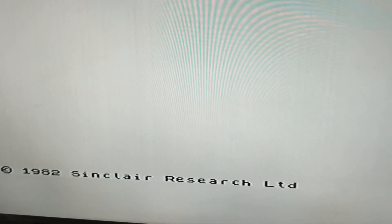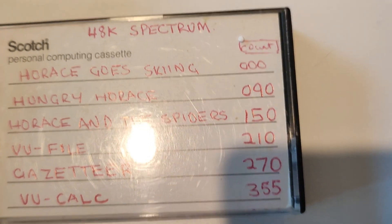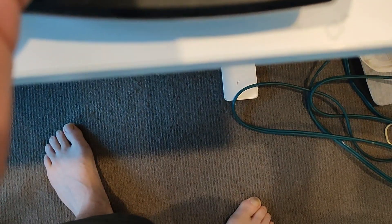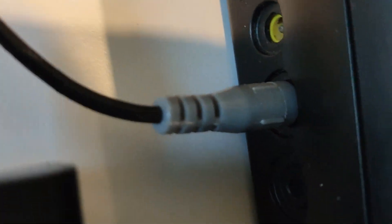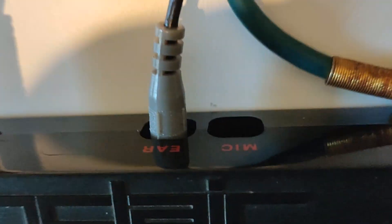Let's have a look — how do we load something? The next step is to actually hook up the tape player. So we're back here, we're going to load again. I believe it's going to switch from the earphone to the microphone — could be the microphone, we'll try.